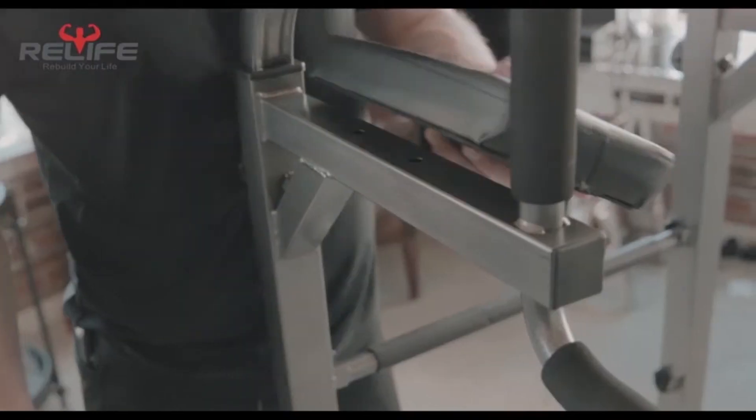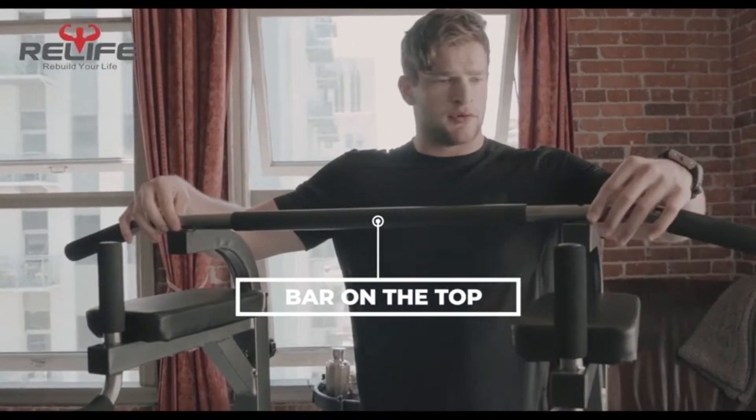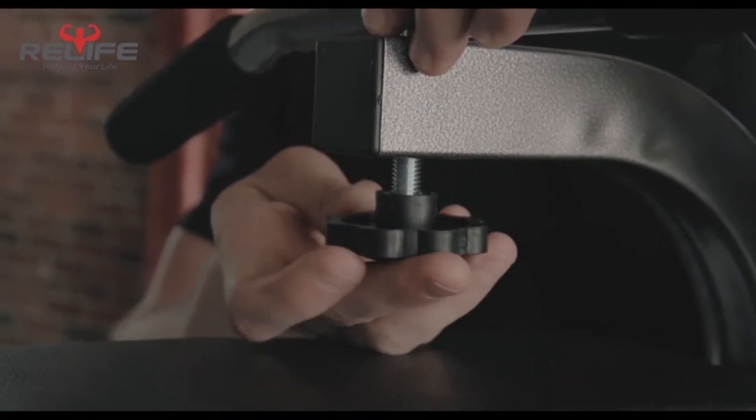These dip bars are suited for exercises like dips, pull-ups, and push-ups, and specific muscle group workouts targeting arms, chest, back, and abdominals.